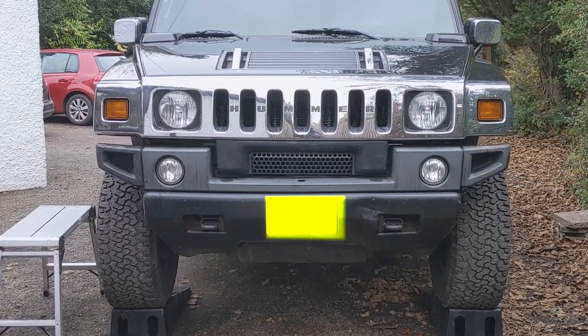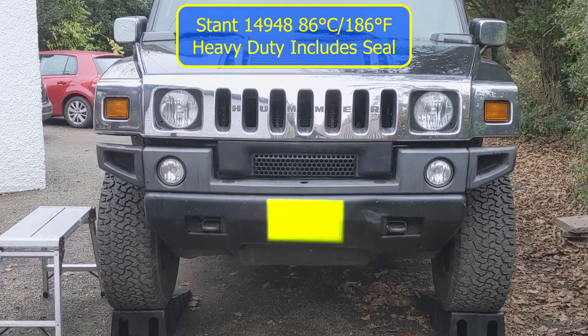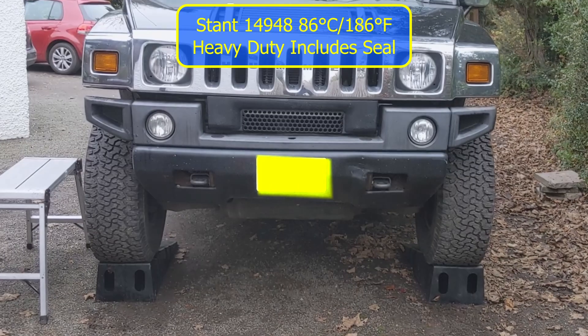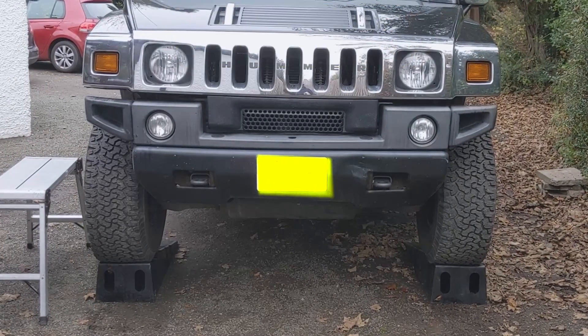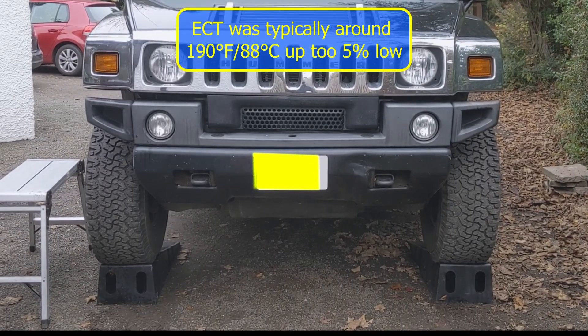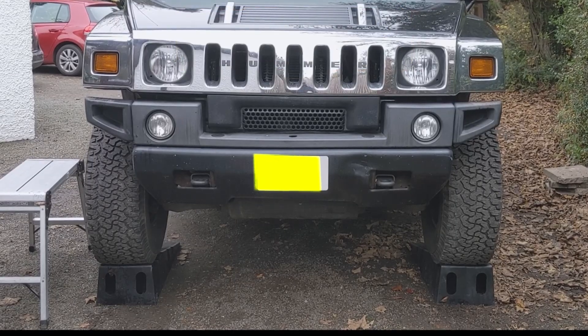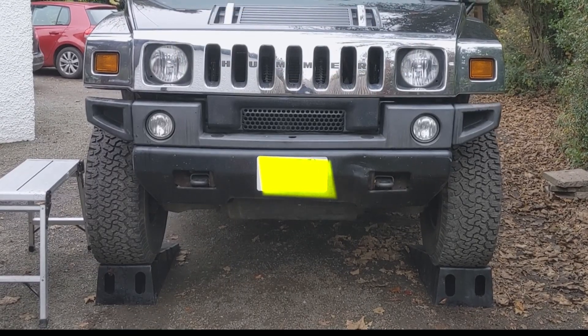This job is to change the thermostat in a Hummer H2. I'm changing it for a Stant 14948. The reason for the change is that the coolant runs slightly cooler than it should. I'm going to try and correct it and do it in the least messy way possible. Let's get started.